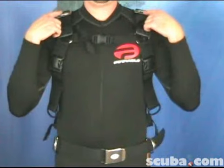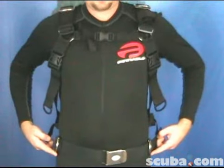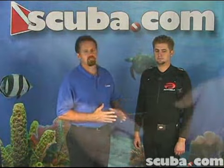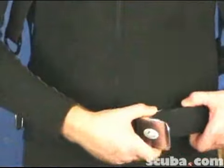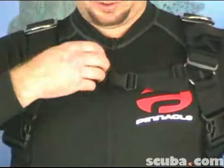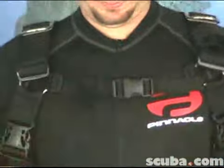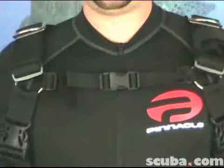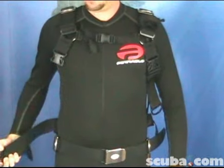You'll notice there are four stainless steel D-rings which provide great attachment points for snaps, clips, or any other accessories that you deem necessary. The cummerbund is closed with a stainless steel buckle. The sternum strap is completely adjustable and holds the system together very nicely. Quick release buckles on each shoulder.